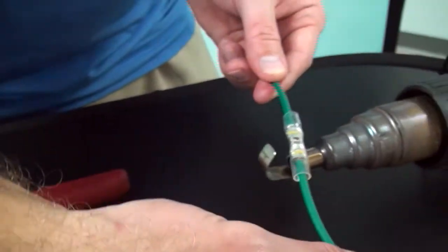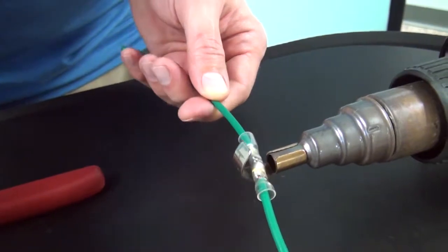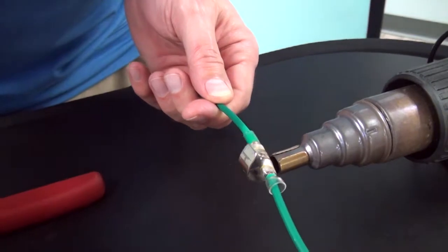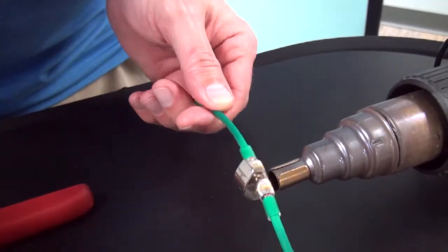When recovering the tubing, start by focusing the heat at the middle of the connector and move the heat to one end. You'll want to make sure that any air under the tubing is forced out. Repeat on the other side. You can now remove it from the heat and let it cool.